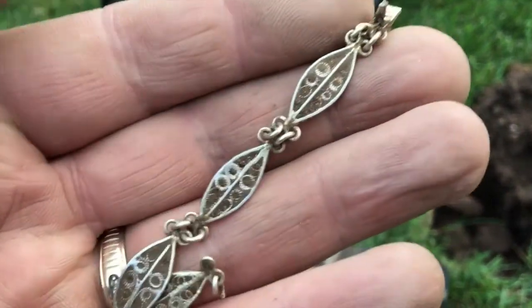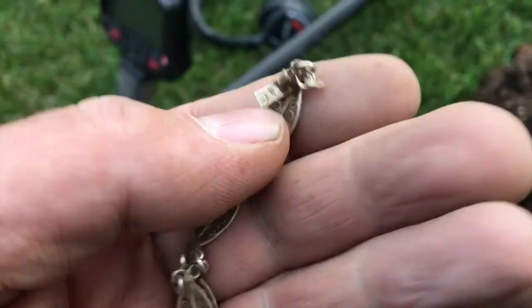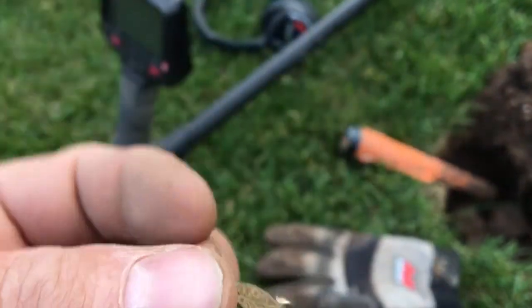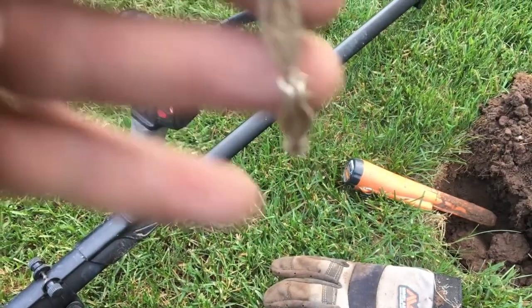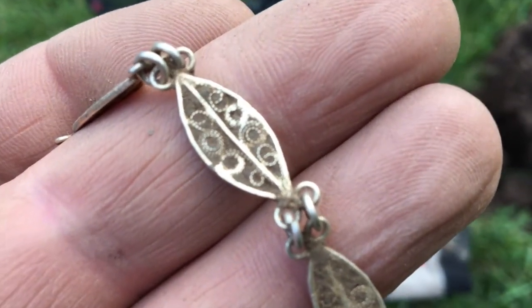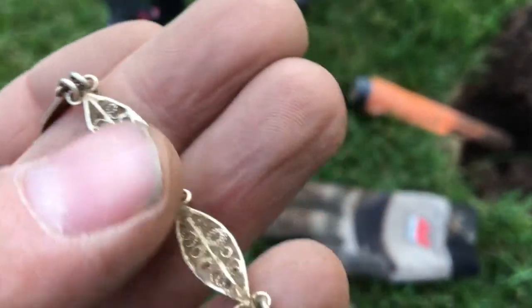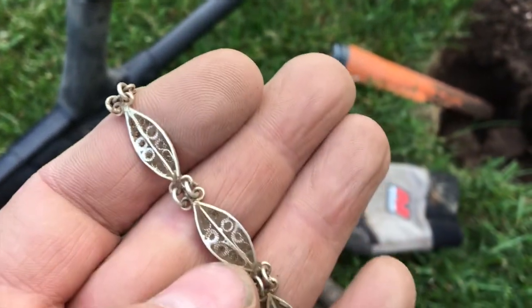Just dug a fancy little bracelet here. We'll have to clean it up when we get home and see if we see any markings on it, but it's a cool find — some intricate design in there. Very nice.